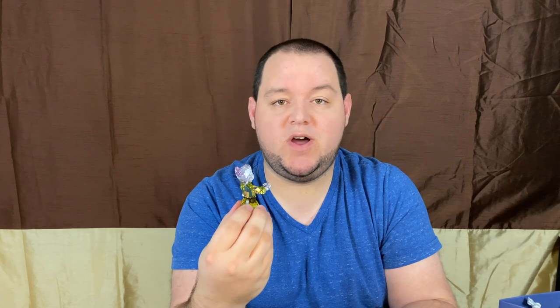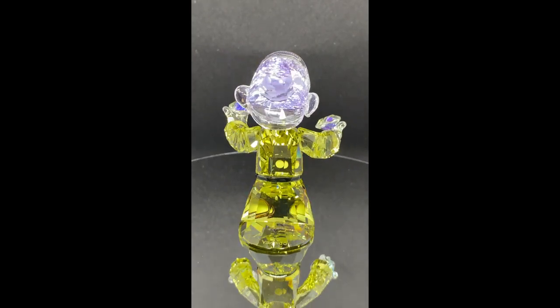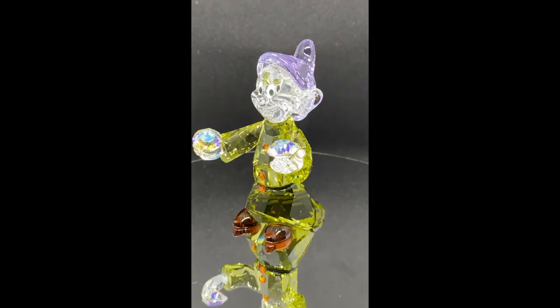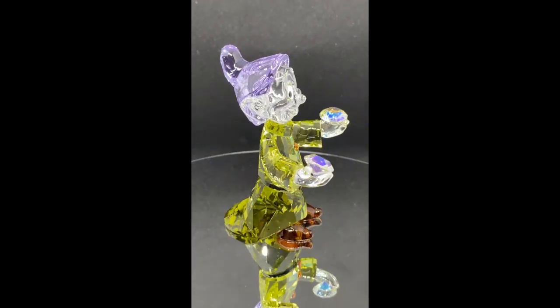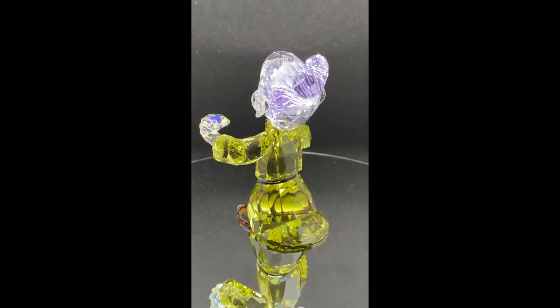Let's show some video up close. As you can see from the video, the Dopey here has two diamonds in his hand that sparkle. He's got the three buttons, the beautiful timeless colors including his violet hat, as well as the green coat and those brown slippers. I absolutely just love how this piece sparkles. Interesting note: there are 399 facets — a facet being the cut on the item that reflects the light. I'm really surprised that in this small piece they were able to get that many facets.